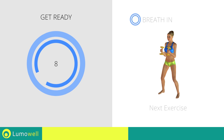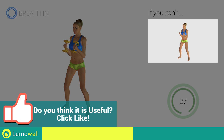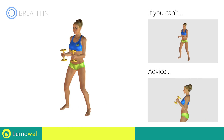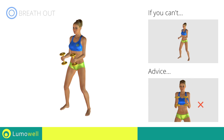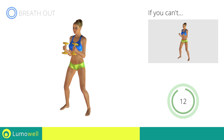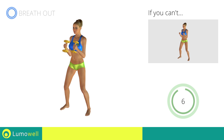Stop. Next exercise: Pulse Hammer Curl. 3, 2, 1, go! If you can't do it, try using lighter weights or not using them at all. Don't swing your back — try keeping your abs constantly tight. Don't lift the shoulders; keep them down and relaxed by concentrating on your biceps. Don't bend your wrists during the movement — keep your hands in line with your forearms. 5, 4, 3, 2, 1, stop!